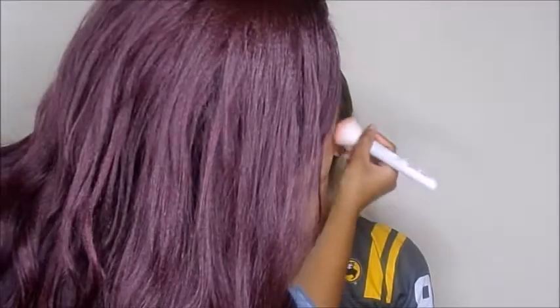Now I'm contouring with the first shade in the ABH Contour Kit. She is pretty pale, so I want to make sure I use a cool-toned bronzer. I added a little blush and I'm using the White Highlight from the Carly Bible Palette.